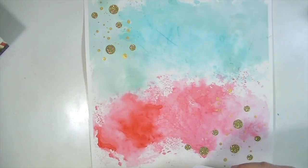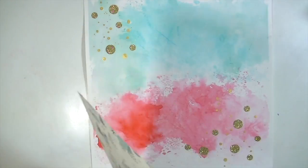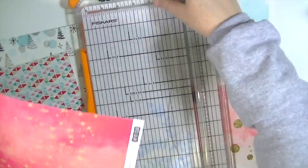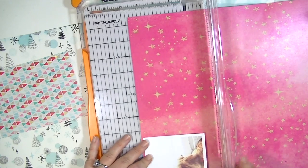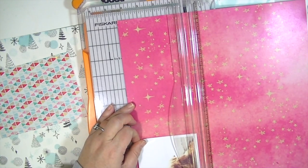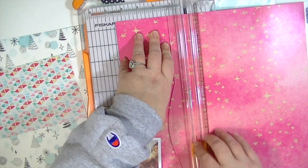The photo I have is of our golden retriever Ellie, and she's just longingly staring out the window. I thought it kind of looked like she was waiting for Santa to come or something. With it being the holidays, maybe she's waiting for Santa — that's the spin I'm putting on the layout.